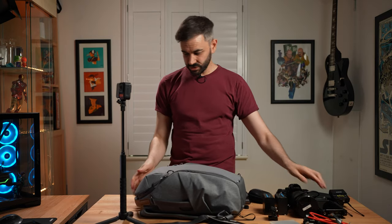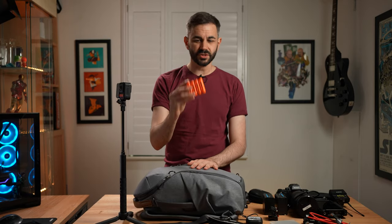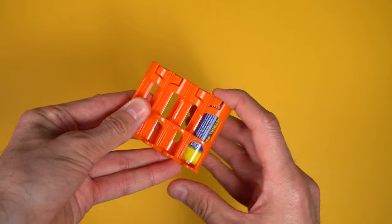Next we've got little cable accessories like an HDMI cable for the Atomos and then AirPods. Also a battery compartment for AA batteries, which I use for the lav mics.